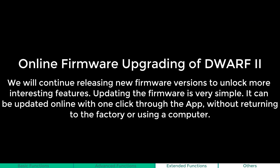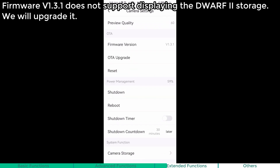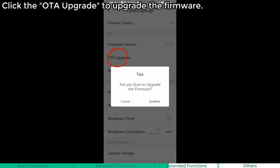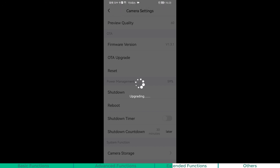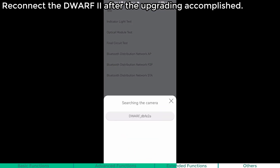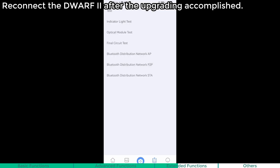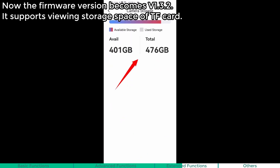Online firmware upgrading of Dwarf 2. We will continue releasing new firmware versions to unlock more interesting features. Updating the firmware is very simple — it can be updated online with one click through the app, without returning to the factory or using a computer. Click the OTA upgrade to upgrade the firmware. Reconnect the Dwarf 2 after the upgrade is accomplished. Now the firmware version becomes 1.3.2, which supports viewing storage space of the TF card.